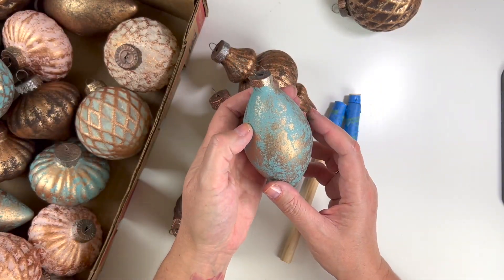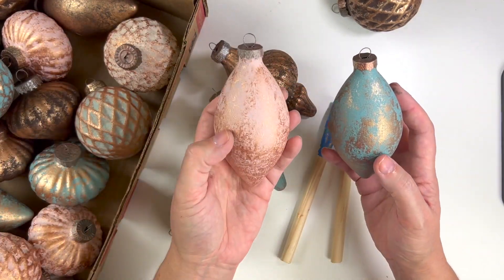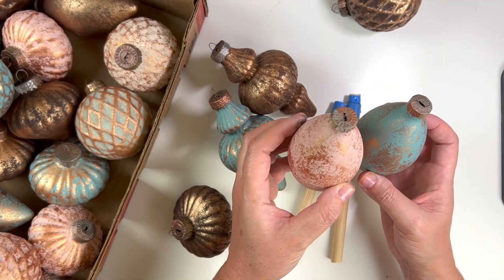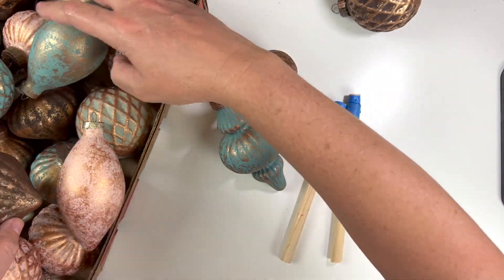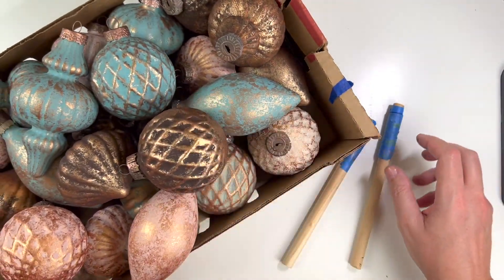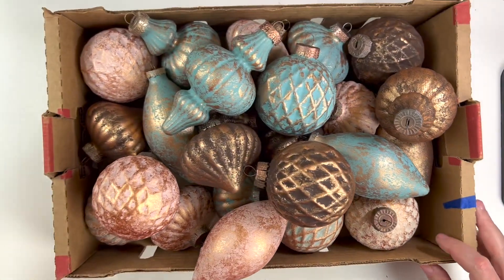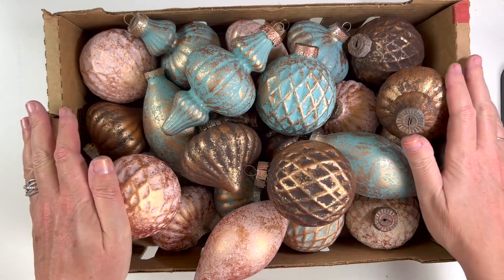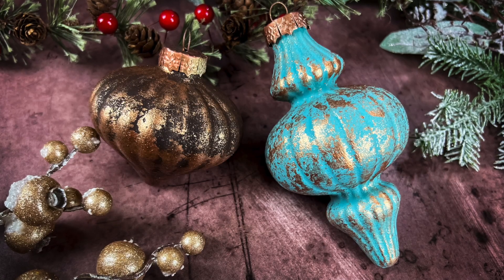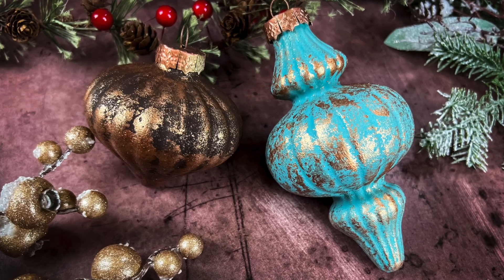I had a lot of fun putting these ornaments together. If you have ornaments in your stash that you haven't been using for the last few years and don't know what to do with them — flip them, paint them, give them some texture. It's so fun. I bought these, but I do have ornaments I haven't put on my tree in a couple of years, so I'll probably flip those also.